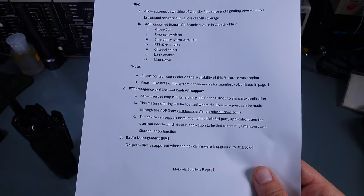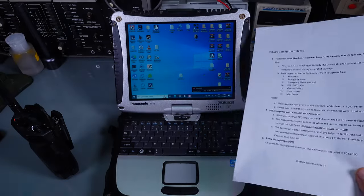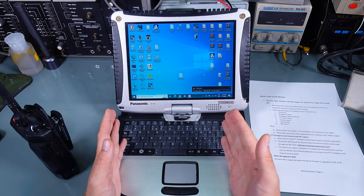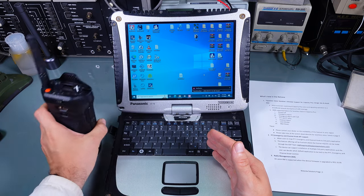That looks like it's going to be a paid feature because you have to obtain a license, but that is going to be up to the developer. I don't think it's going to be for a single user — most likely for a company like Zello. I'd like to show you the process of how to update firmware on the Motorola ION.